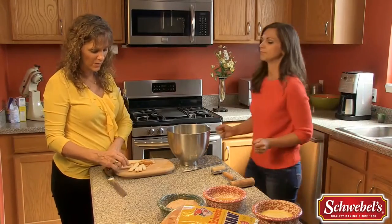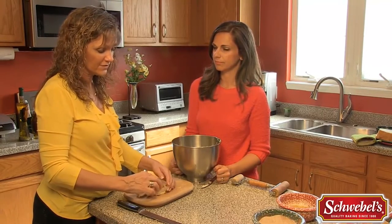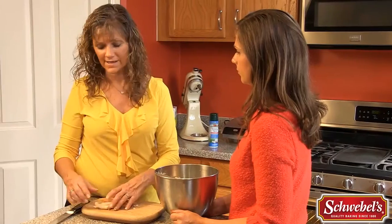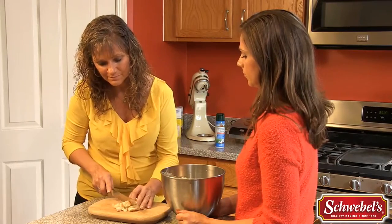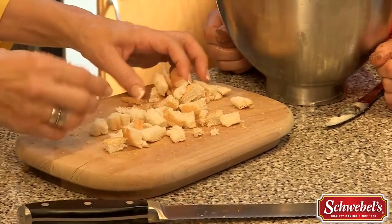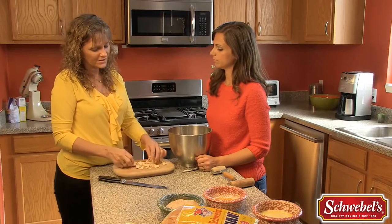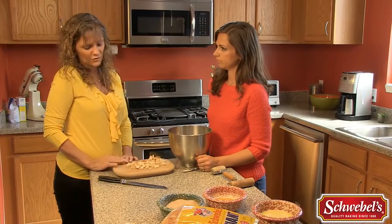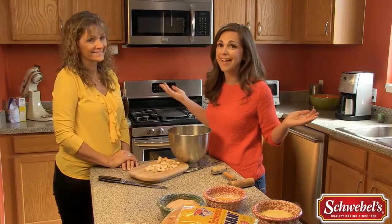A couple of things while we're waiting: save your crusts — don't throw them away. You can always use these to make croutons. I always make homemade croutons for soups, salads, or even stuffing. You can cube them up, add a little melted butter, maybe some garlic salt, and toast them in your oven at 375 to 400 degrees for about 10 minutes, stirring once. Bring them out, let them cool, and they're wonderful. It's kind of like a two-in-one recipe!